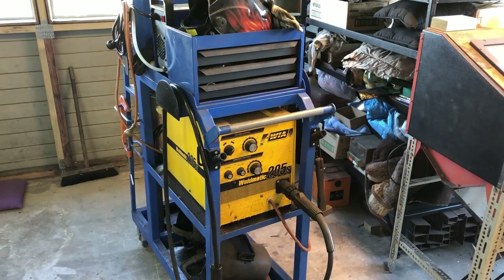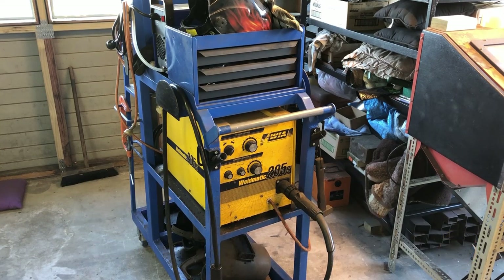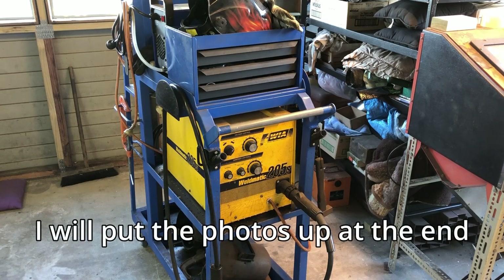Hello and welcome to another shop-made tools and upgrades video. In this video I'm going to talk about my shop-made welding trolley which I built a few years ago. Unfortunately I built this before I started making YouTube videos, so I don't have any video of the build, but I may have some still pictures of the build which I can put up on the screen.